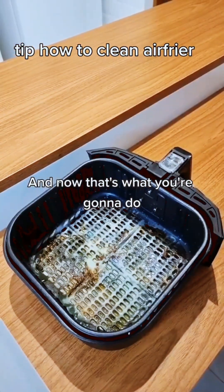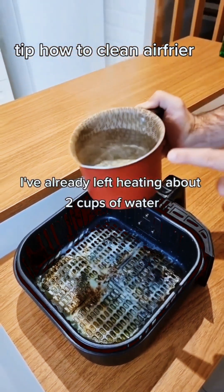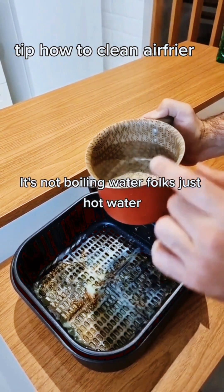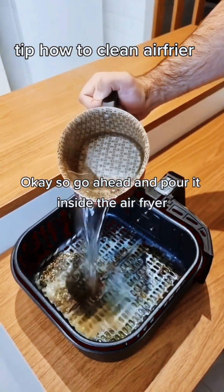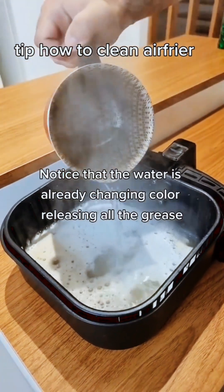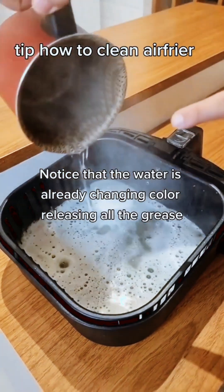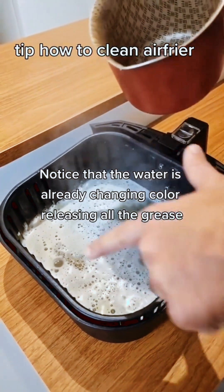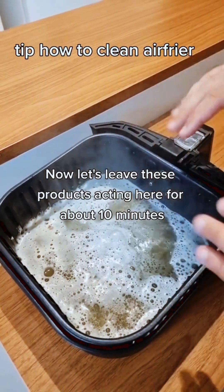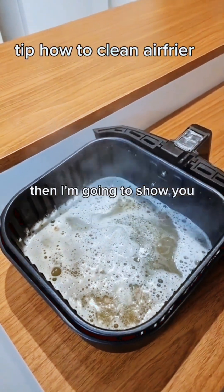Now, I've already heated about two cups of water — not boiling, just hot water. Go ahead and pour it inside the air fryer. Notice that the water is already changing color, releasing all the grease. Let's leave these products acting for about 10 minutes, then I'll show you the results.